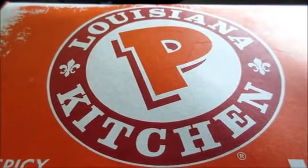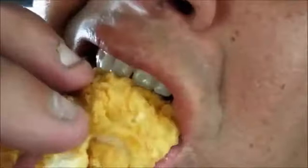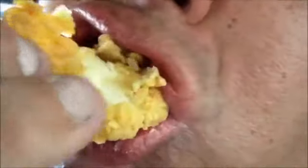Hi everyone. It's Joe from Joey's Super Cool Food Reviews. I'm back. Today I'm enjoying Popeye's Magnolia Chicken. I think it's going to be really good. So check out to see what's inside.